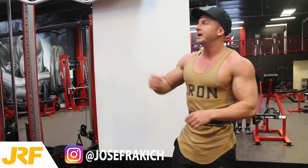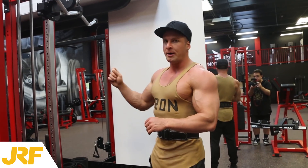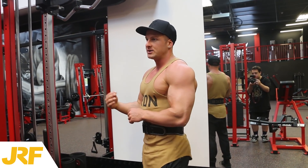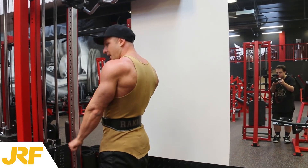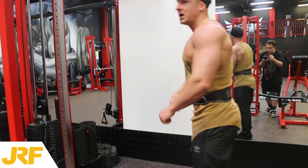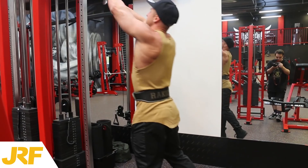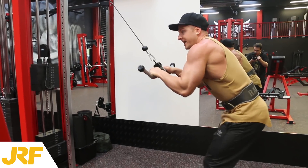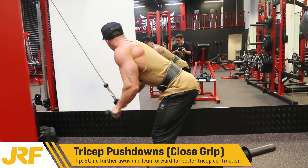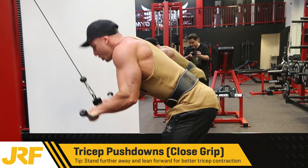This exercise is again using an EZ bar — we're doing close grip tricep pushdowns. Sometimes I stand really close and push down, but today I want to be standing back here, leaning over and pushing down like that. The reason I do that is so I can really feel it in the top part of my tricep. So I stand right the way back, lean over, push down and squeeze.